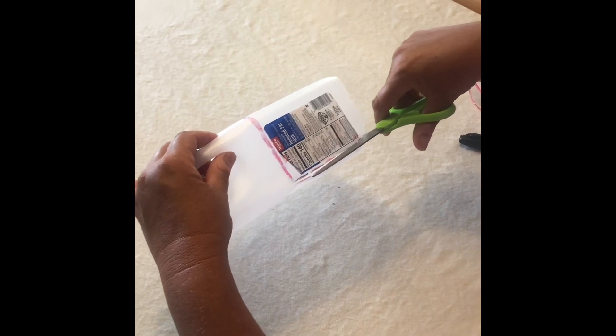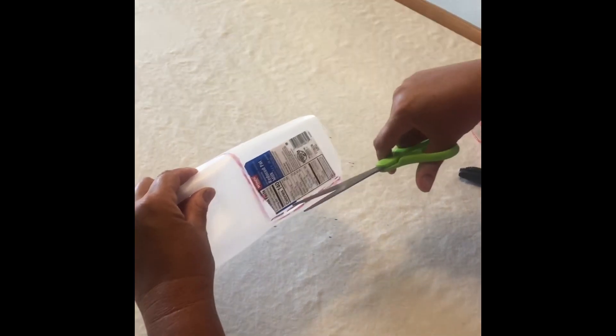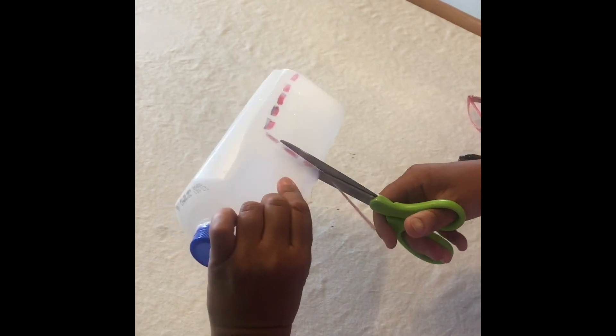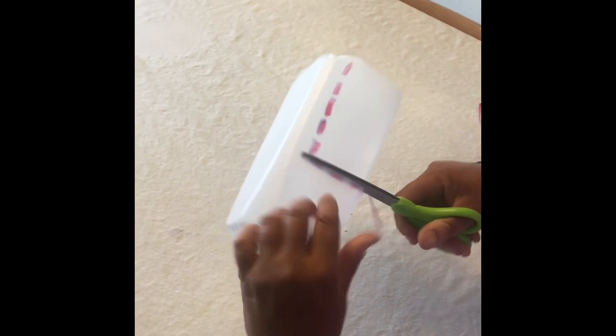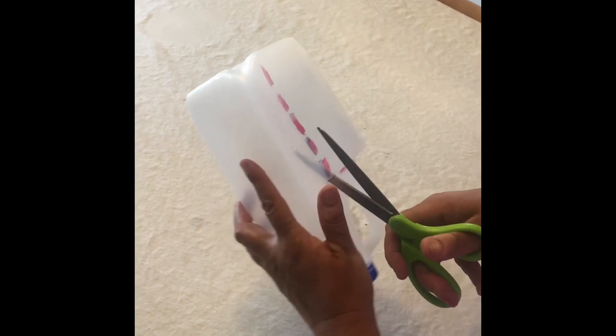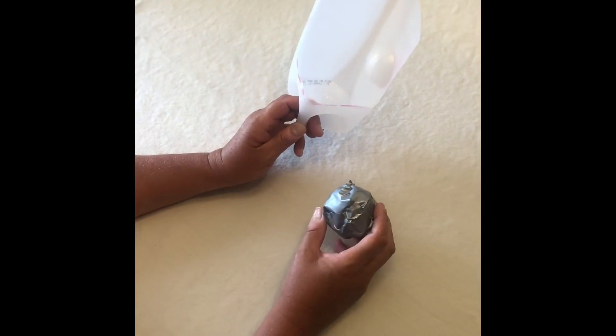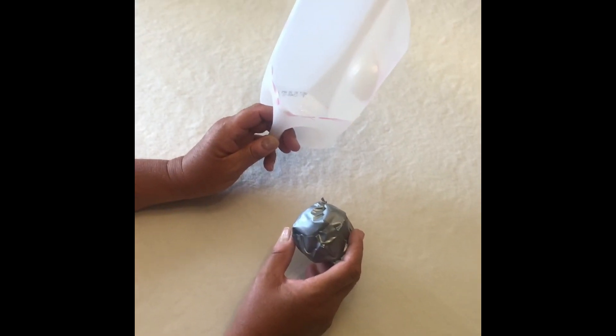The next step, with your parents' help, you want to cut right along the dotted line. Now that your scoop is complete, feel free to decorate it or leave it just the way it is.